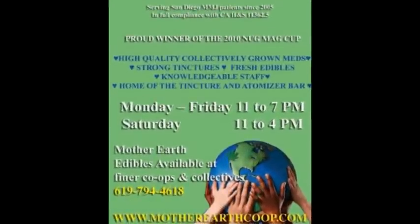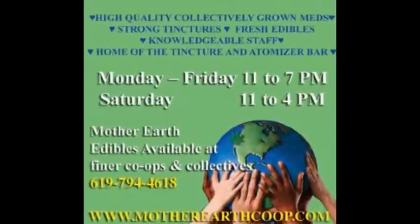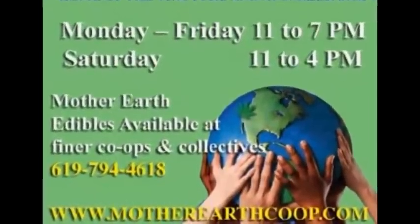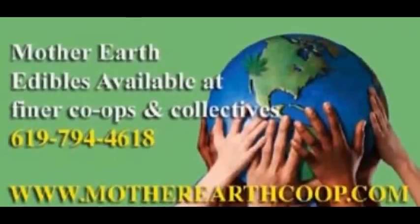The cookbook with 420 medicinal recipes can be purchased at the cooperative in Mission Hills. You can give them a call at 619-794-4618 or visit their website at MotherEarthCoop.com. The cookbook is also available at other cooperatives and collectives and physicians offices throughout the country.